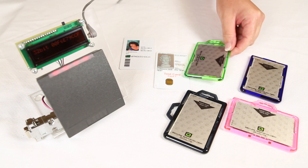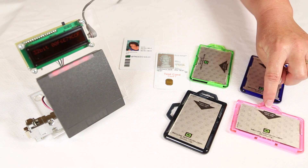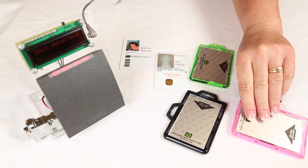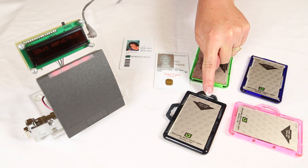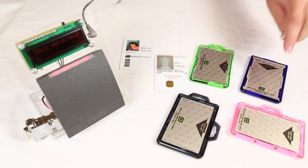The DuoLite Portrait has one clip molded along the short edge. The DuoLite Landscape has one clip molded along the longer edge. The Dual Clip has a tab on both the short side and the long side, giving you better versatility.